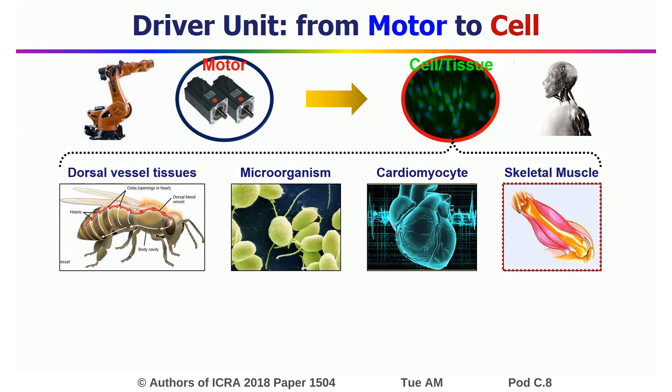Among the current bioactuators, skeletal muscles exhibit the potential to serve as actuators of biosyncratic robots because they are the main power generators of animals.